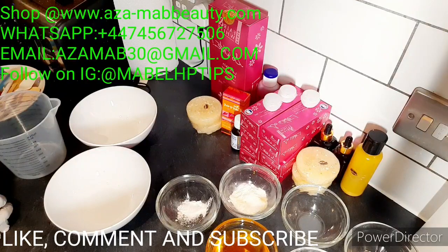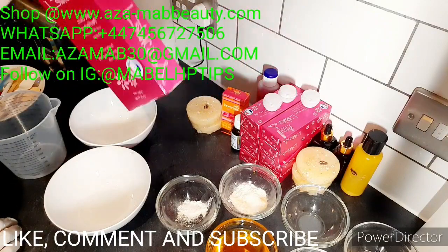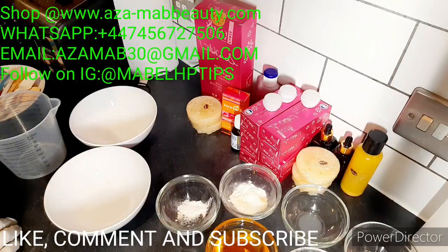Pro mixing cream doesn't mean you have to put every serum that exists in the world into it to get a good result. The way you mix matters a lot - you don't need too many ingredients or too many serums or tubes for you to get a skin lightening complexion. I can vouch for this cream and I recommend it to anyone with bleached skin that wants to maintain their complexion, and also for beginners who want to lighten up their skin. Quantity matters when you want to pro mix, and my returning customers know to follow my advice.